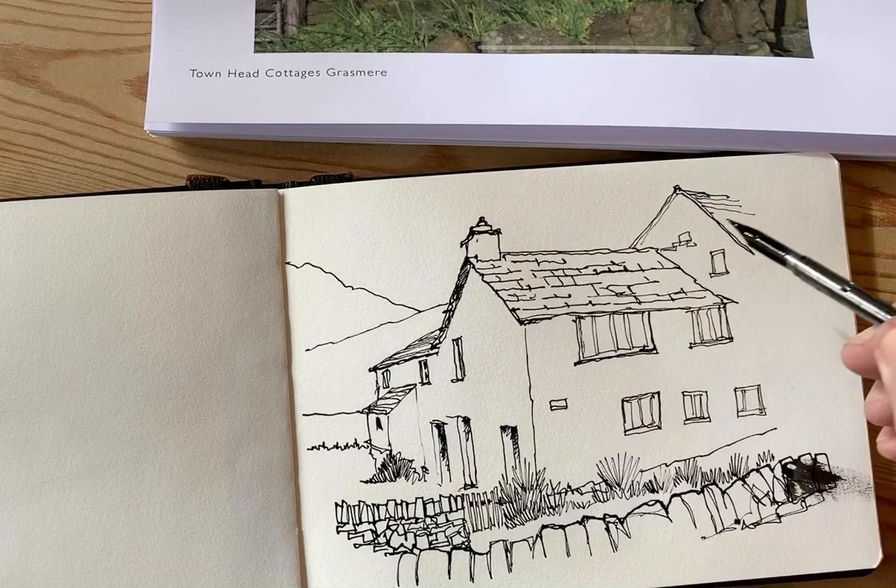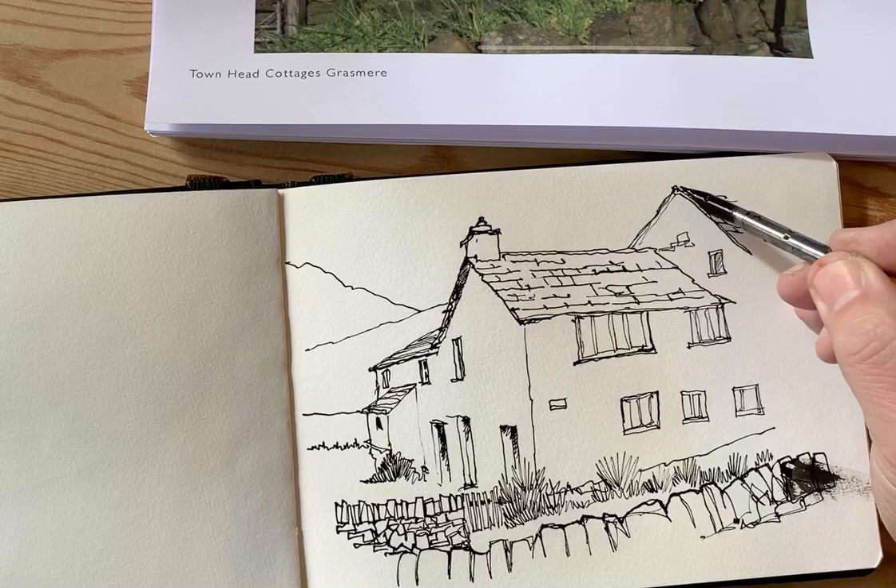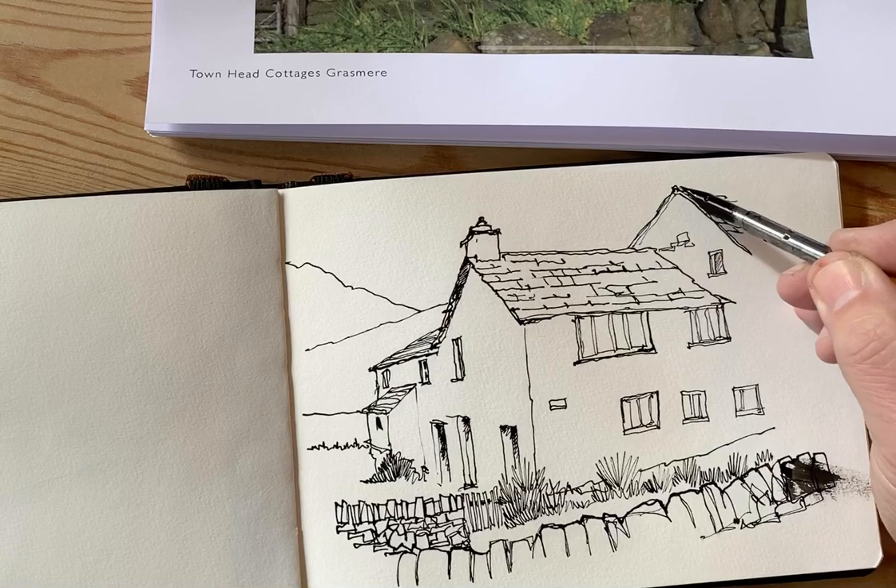A bit more roof line to do there, and then I'll return to this to add some colour once this ink has dried. So there you go — thanks very much for watching, see you in a bit, bye.